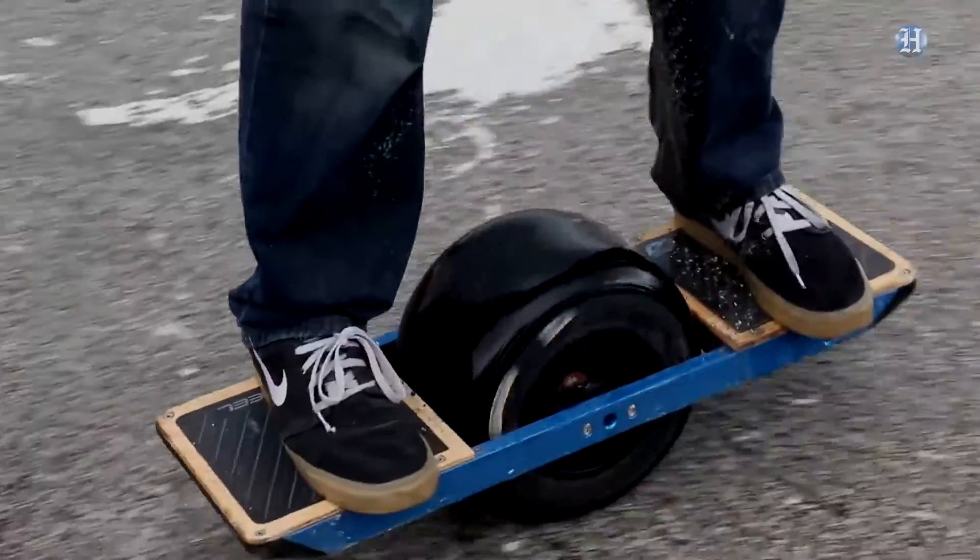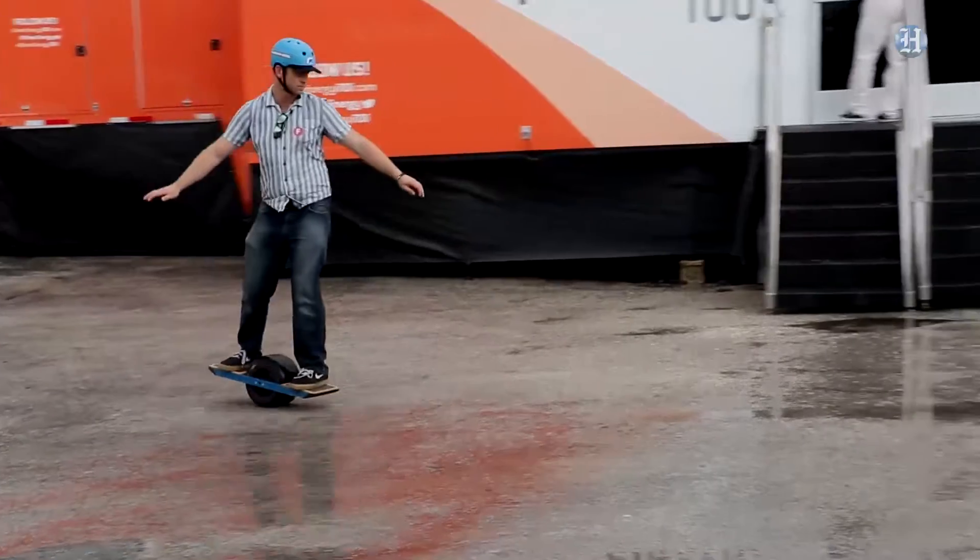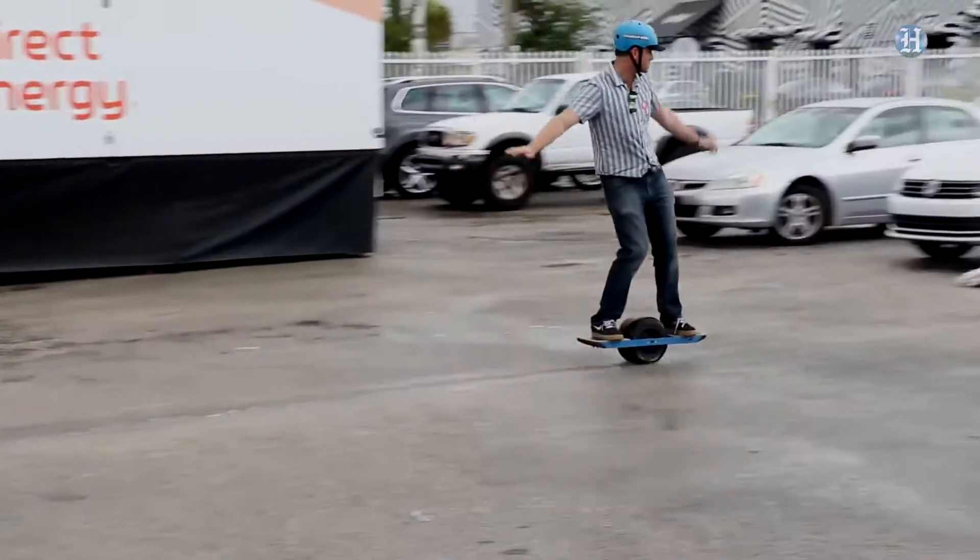It charges in just 20 minutes and it can go seven miles on a charge at up to 14 miles an hour. You can go uphill, downhill, off-road. You can ride on dirt and gravel, and obviously you can ride on wet pavement no problem.